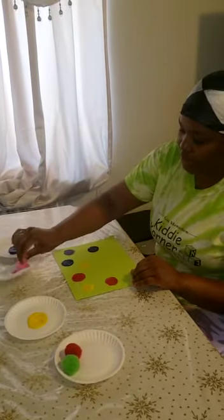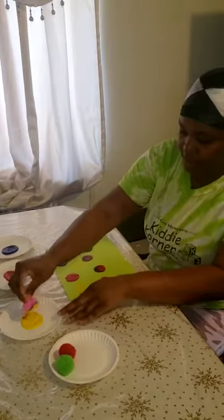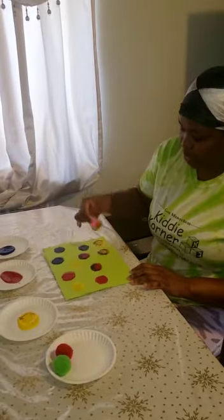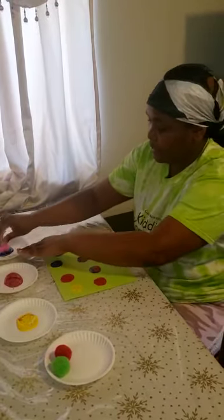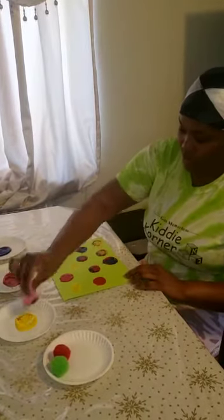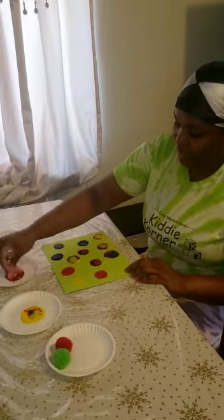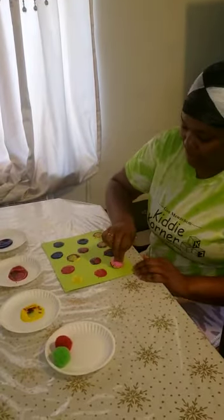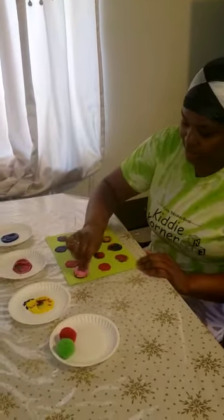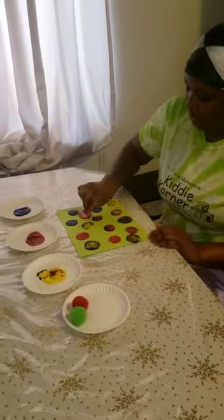Put all different colors all over our paper. It's best to use white paper so you can see the beauty of it. Wow, look at that - pretty colors together, friends! There we go, all over your paper.